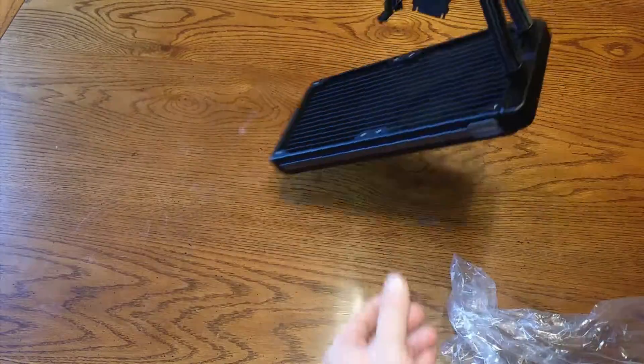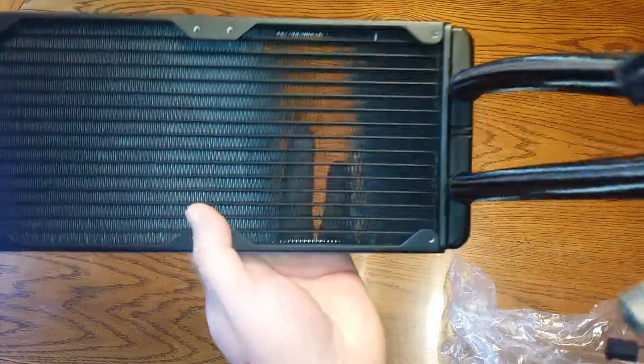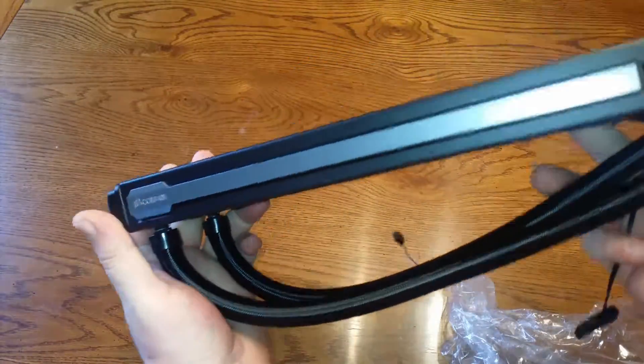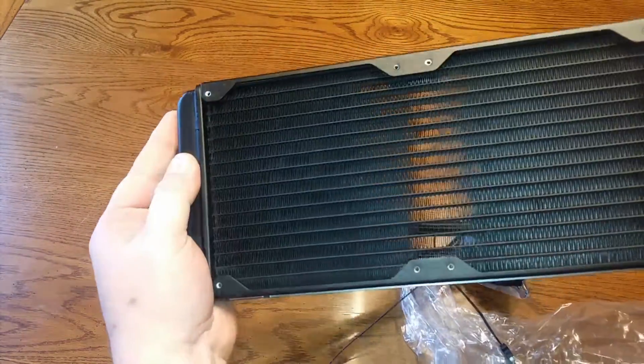Let's take a closer look at the radiator here. It feels very heavy, heavy duty, well built — the frame is not wobbly whatsoever.